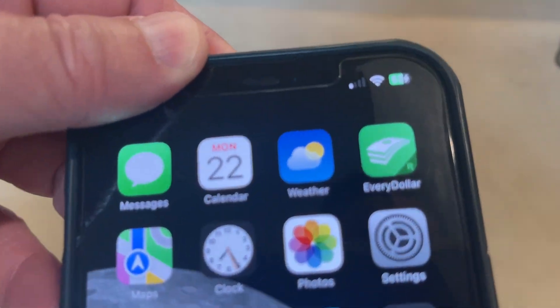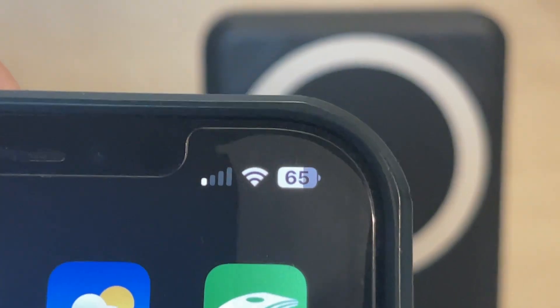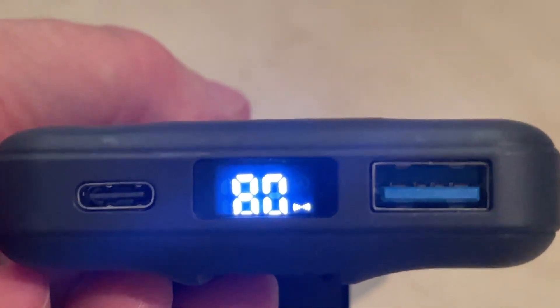If you pull it off the charger, obviously it's going to stop charging. There you go — it's no longer charging and then it's going to give you that display again of how much power is remaining as a percentage.